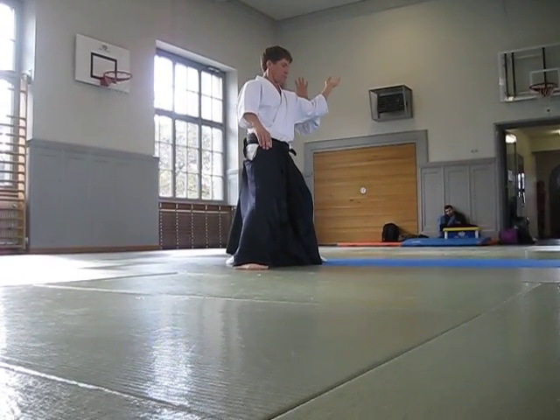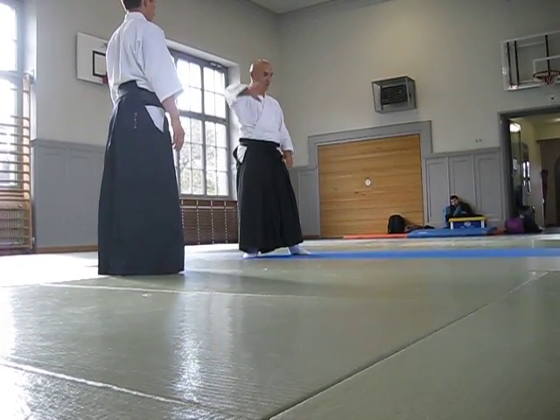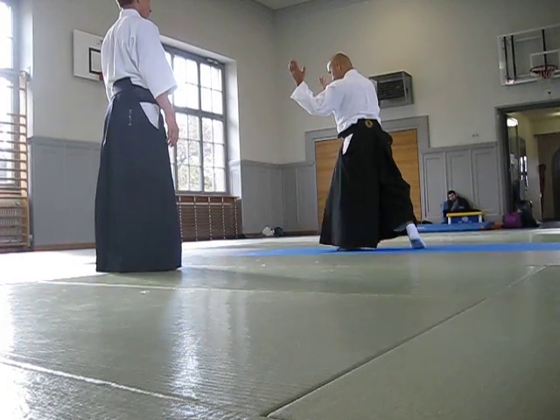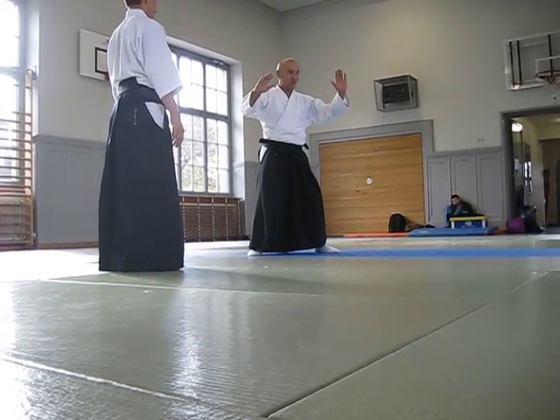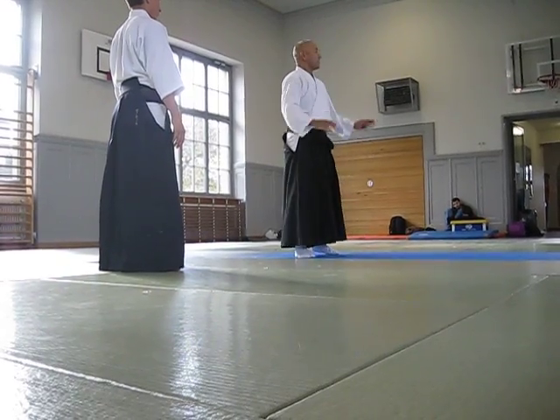This is common. Just omote side, or the other side, or one. Omote, and then right. Please remember this. Take three minutes.